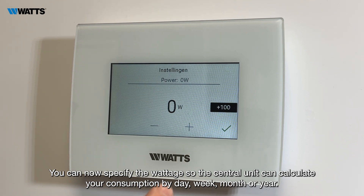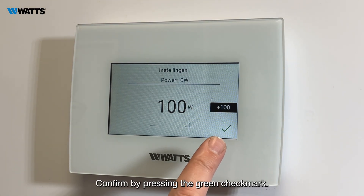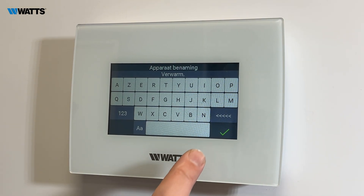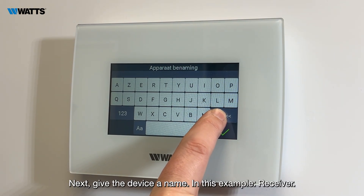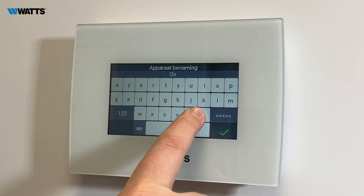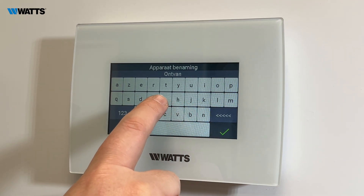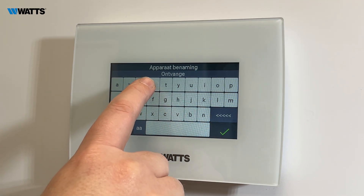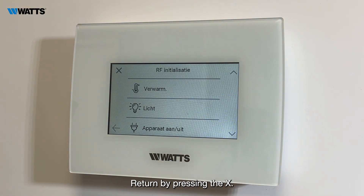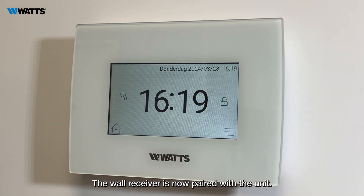You can now specify the wattage so the central unit can calculate your consumption by day, week, month, or year — for example, 100 watts. Confirm by pressing the green check mark. Return by pressing X. The wall receiver is now paired with the unit.